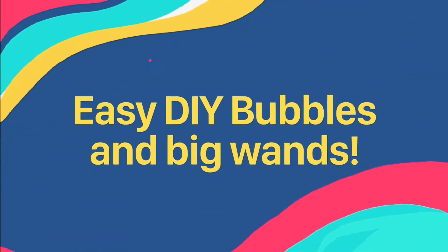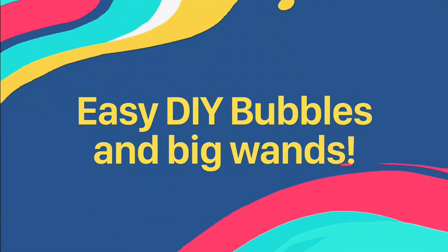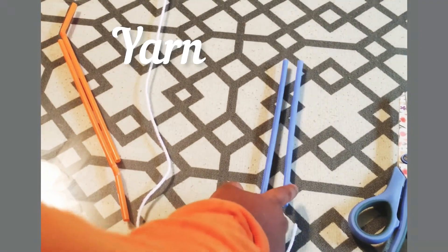Hi everyone! Today we are going to learn how to make bubbles in bubble van. We need straws, yarn and...